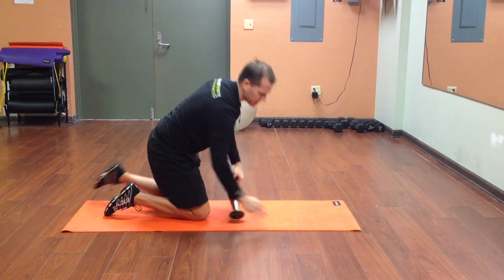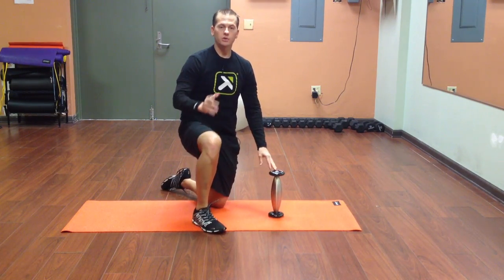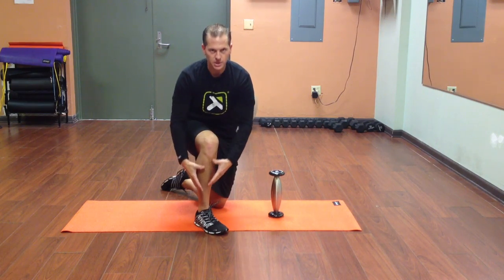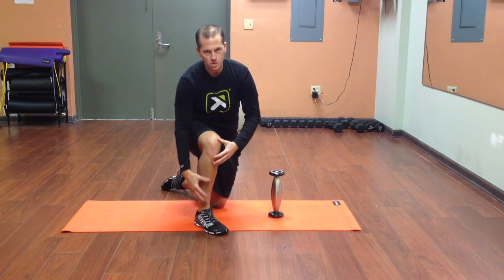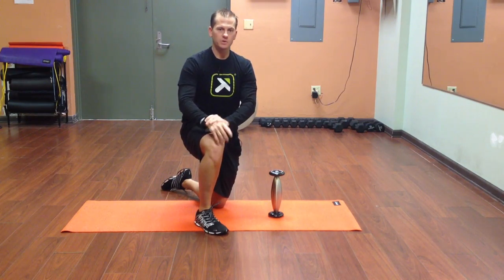Then simply repeat that programming on zone two and then zone three. It's a very quick process. We begin by performing the slide and glide with the Cold Roller, which helps to cool off the tissue and relax the muscle below it. Hope you enjoy it, and we'll see you next time.